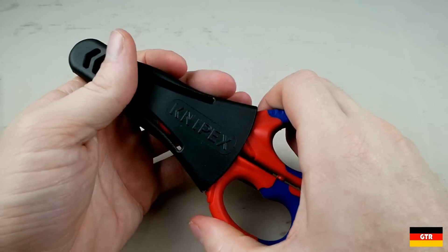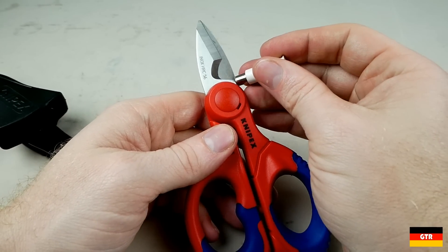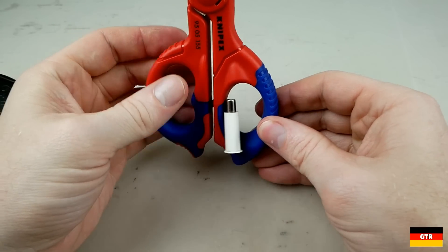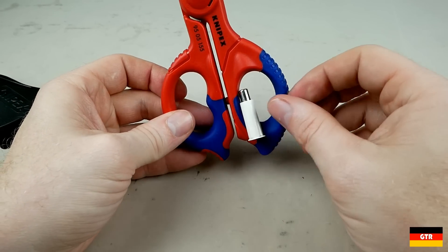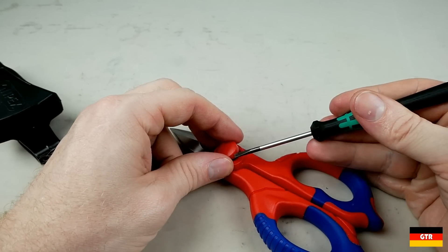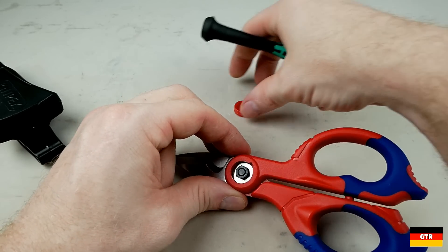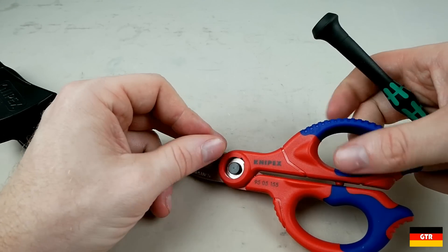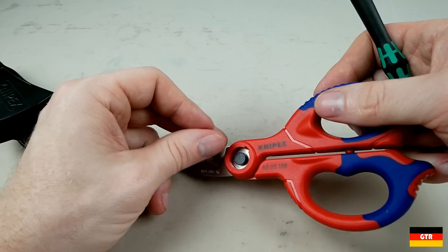Now looking at the construction of the unit, the blades are molded directly into the handles. We can use a magnet to determine how far the blade extends into the grip, also known as the tang, and you can see it goes about halfway through the handle loops. Taking a quick look underneath the screw covers, it contains a standard hex nut for tightening the joint if necessary. The other side does not have a fastener head, so the hole must be indexed in some other way, possibly with a square or deep profile.